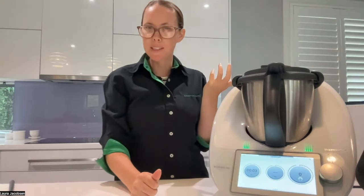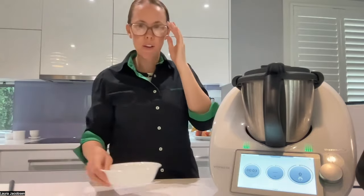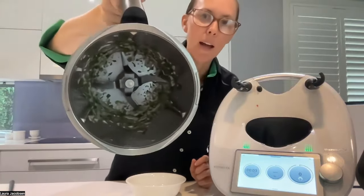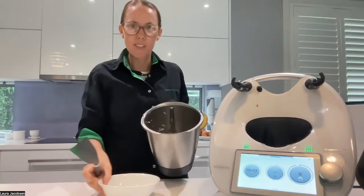The recipe said five seconds, but I could just hear that it was done after three seconds. So if you're ever not happy with it, you can always scrape down and do it again, but I am happy with it. Looks good to me.